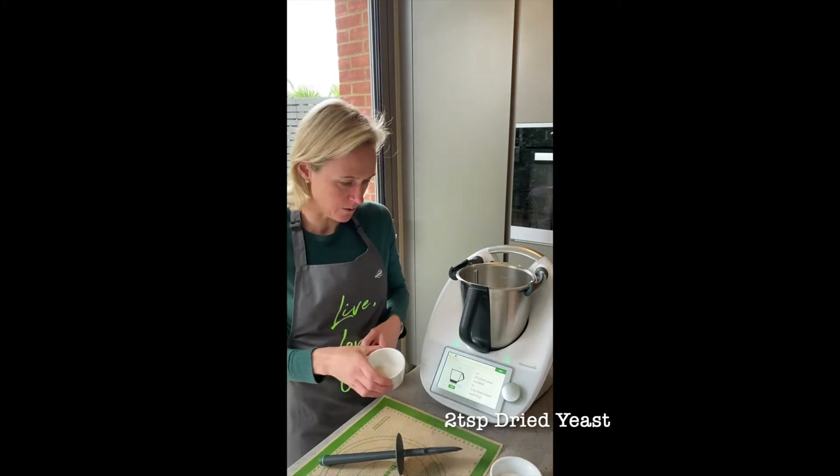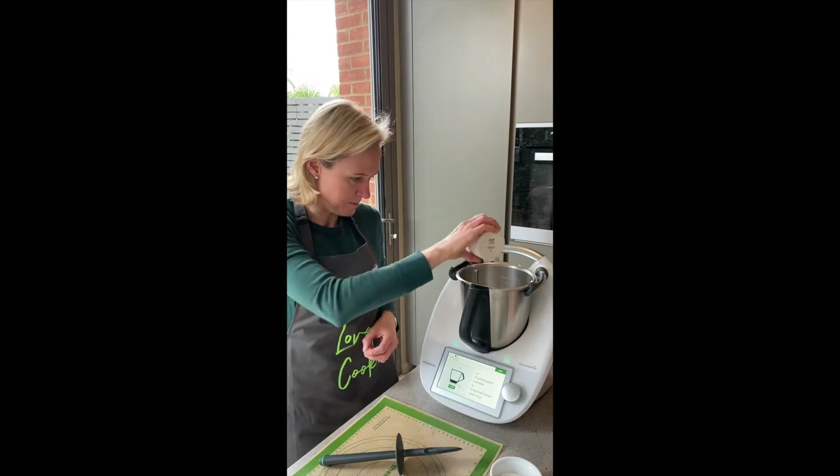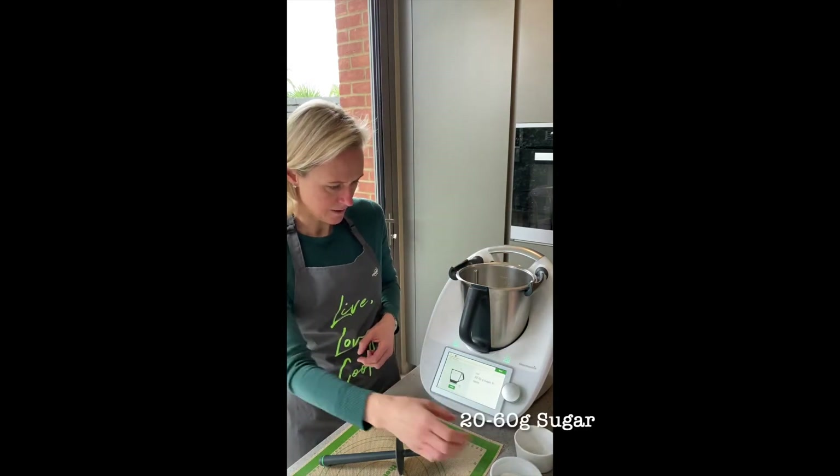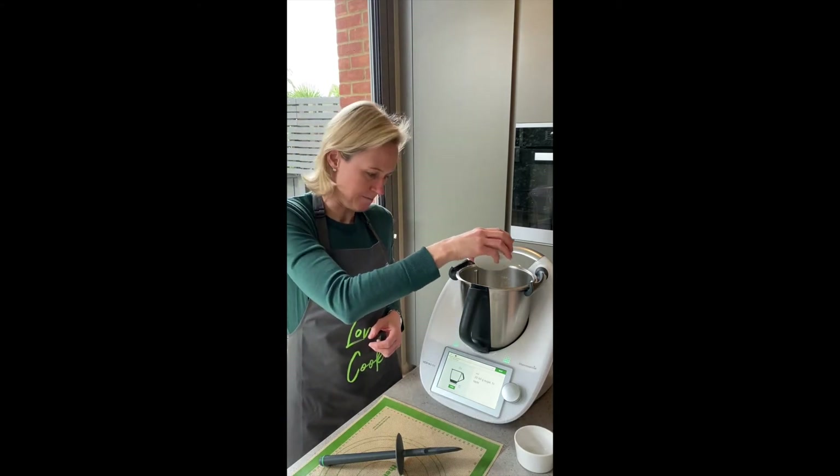I've got some dried yeast here, or you can use fresh yeast. 20 to 60 grams of sugar — obviously less is better.